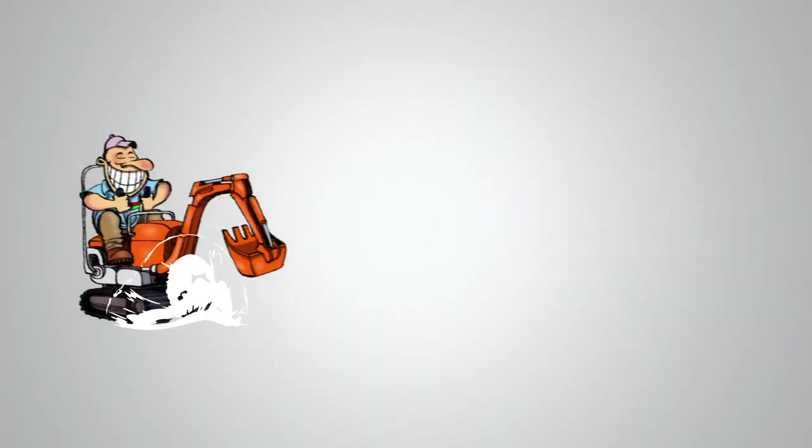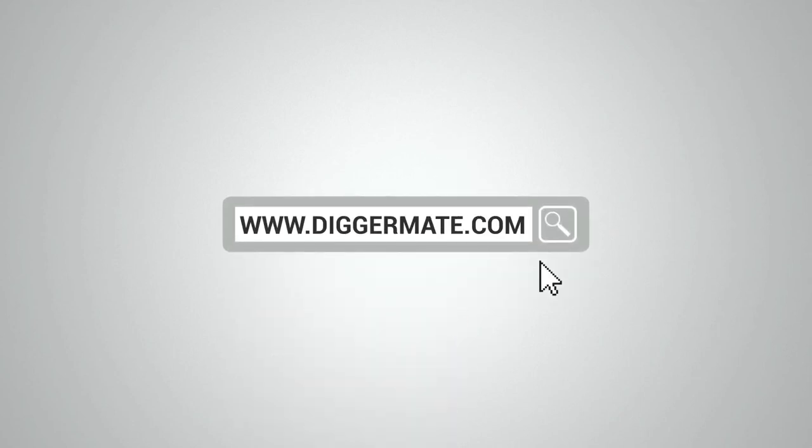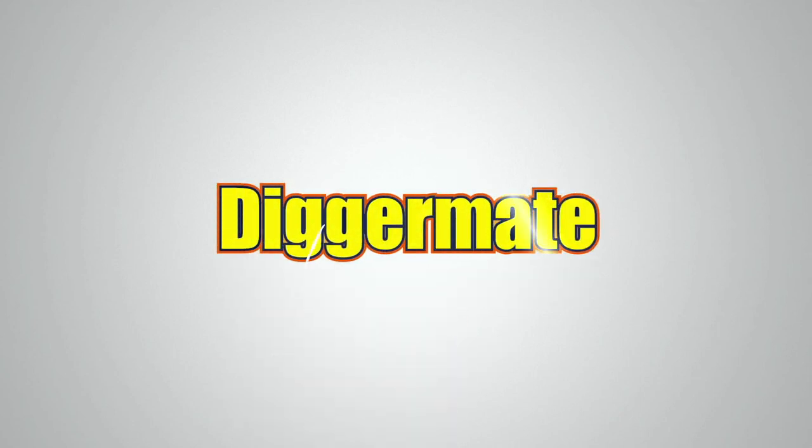Want the best rates on mini excavators and tight access earth moving equipment? Go to diggermate.com.au and get it done with DiggerMate.